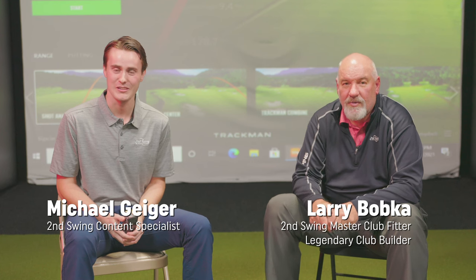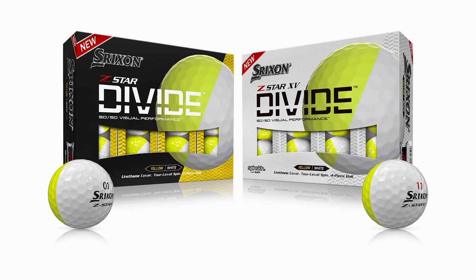Welcome back, golfers. My name is Michael Geiger with Second Swing. I'm sitting down with Second Swing expert club fitter Larry Bobka. Today we're talking about a great golf ball with an interesting paint job — the Srixon Z-Tour Divide golf ball.